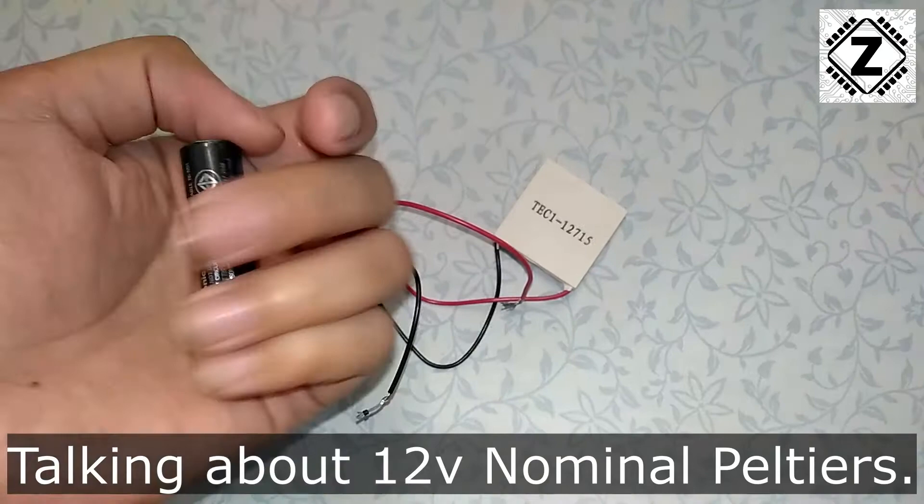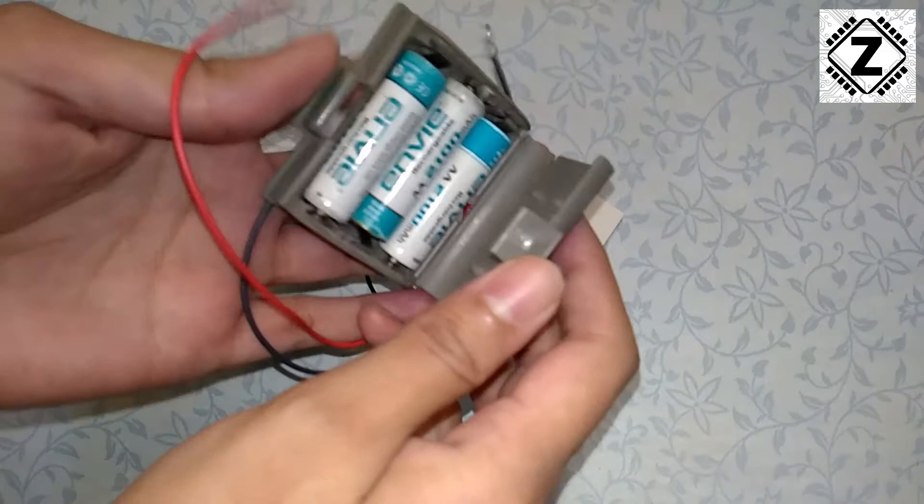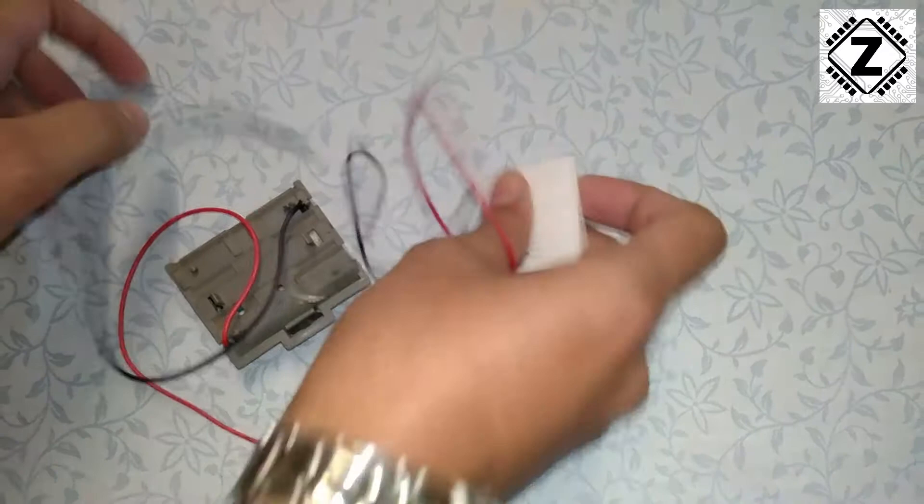The other method is an extension of this. You can get a battery case like this — I got this out of a damaged toy, but you can also buy them. Three cells of 1.2 volts each provides 3.6 volts. The method is the same: connect the positive and negative and you can feel the hot and cold sides.